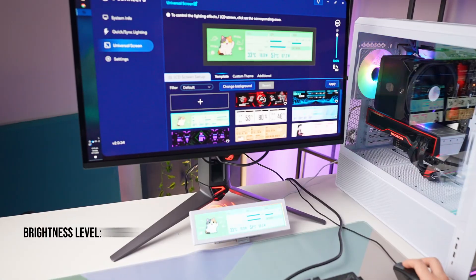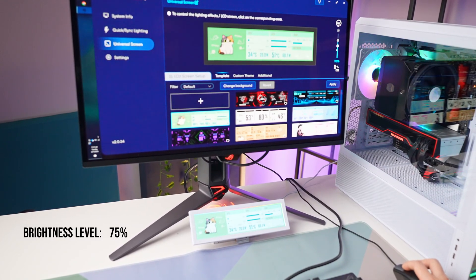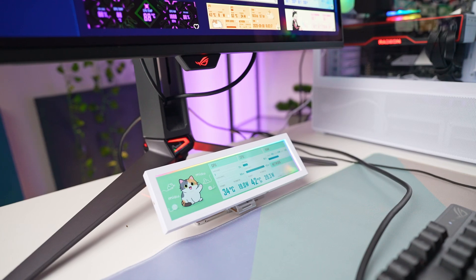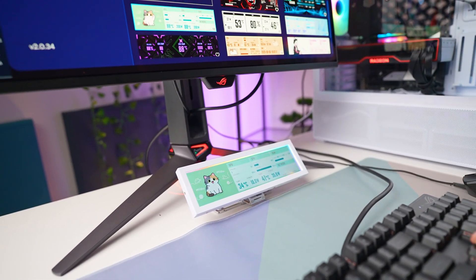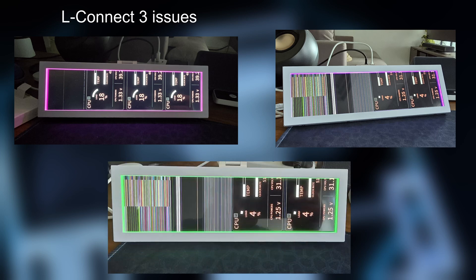Brightness really surprised us — on a desk it's actually too bright out of the box, and we had to dial it back to around 75 percent, otherwise it was almost overpowering under normal room lighting. The panel is sharp and easily visible even with lights shining directly at it, and it never got warm to the touch. The bigger issue was software: L-Connect occasionally lost its connection, especially after sleep or long inactivity, sometimes flipping the screen upside down if mounted vertically. Restarting the app fixed it most of the time, but we saw it happen several times even with the software running.